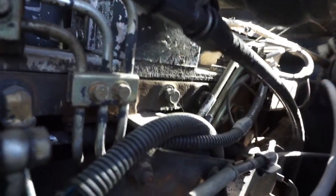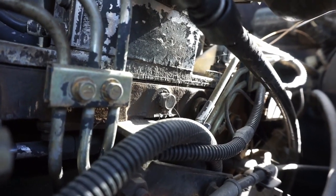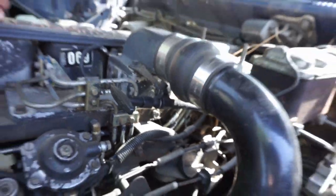So here we are under the hood. If you look at this guy right there, that's going to come out and we'll go with our NPT fitting, which we will then run to the boost gauge. It is super simple - fitting into the gauge, done.